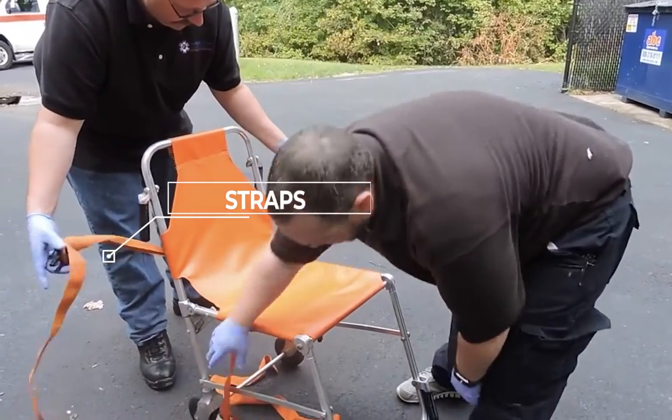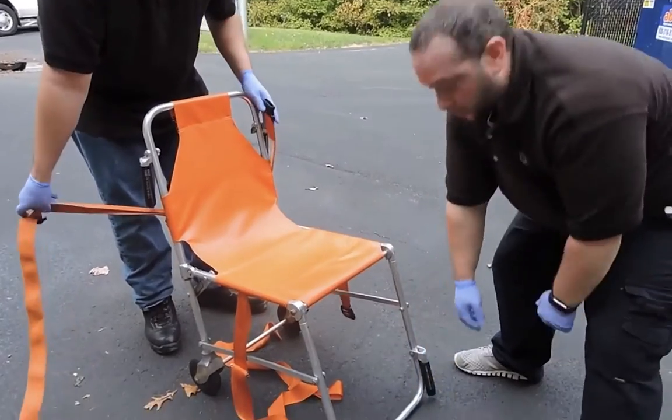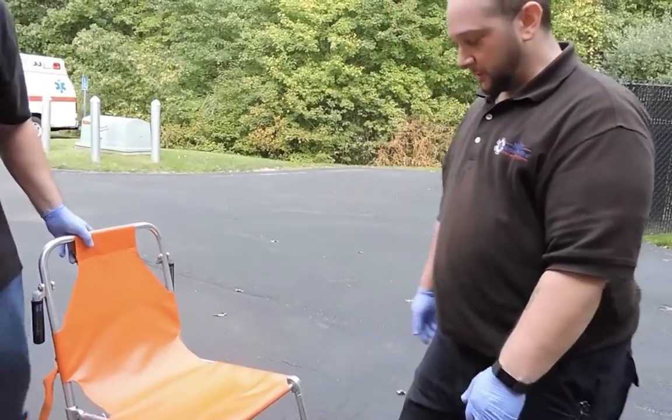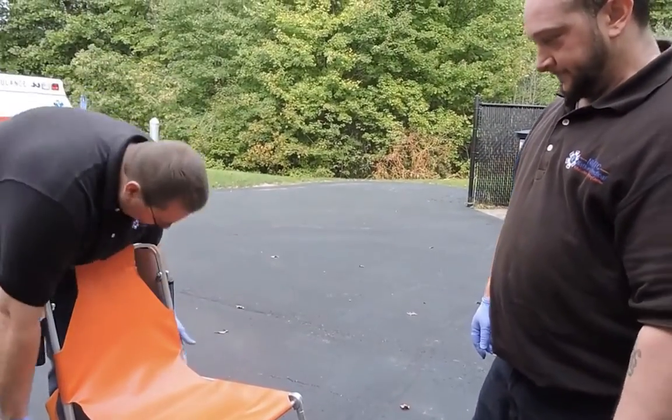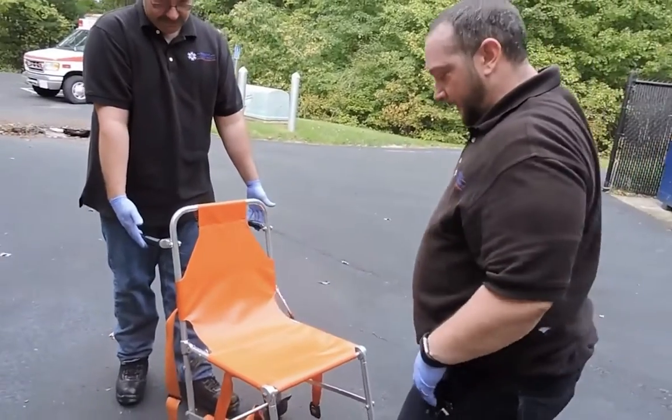When we open it up, you can see the vinyl piece with straps at the top and straps at the bottom. This bar here — we always want to make sure it's clear before we put our patient down. A lot of times patients will put their toes underneath, and we'll show you that in a second with our live patient.